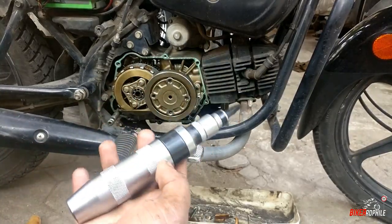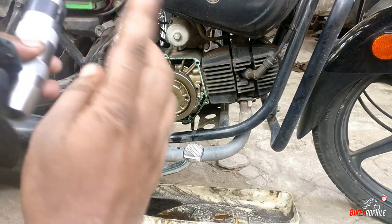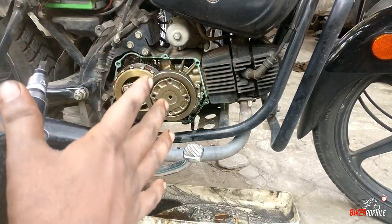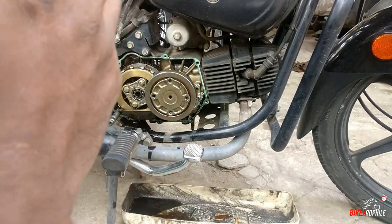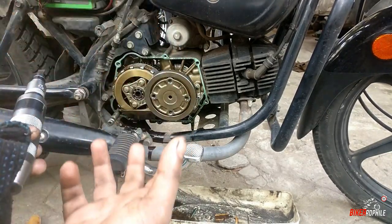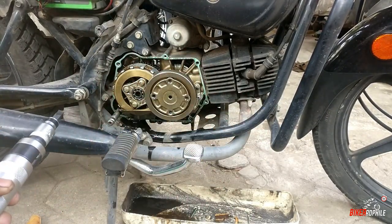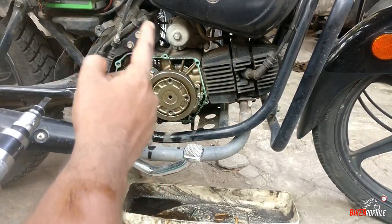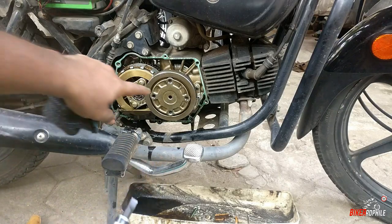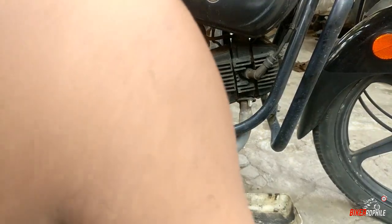So guys, we put the impact driver on 4 screws. If you want to use a service technician, you can use the oil filter and paper filter. It's very important. I have 4 screws and I will clean it. This is the scooter — it's very easy to use. There's an oil seal.